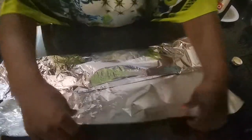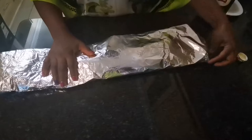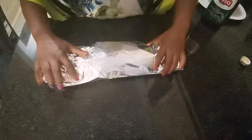Then I'm going to wrap it and put it in the oven for about 20 minutes. We'll be back when the fish looks ready!